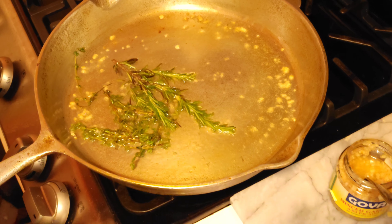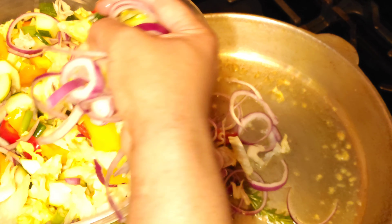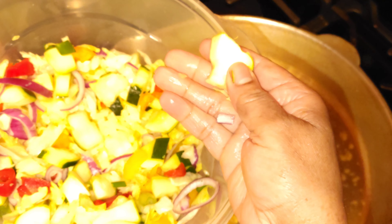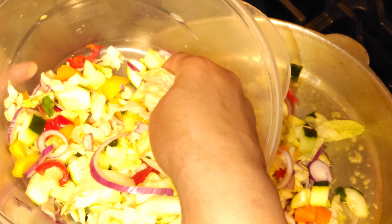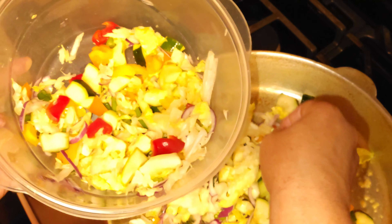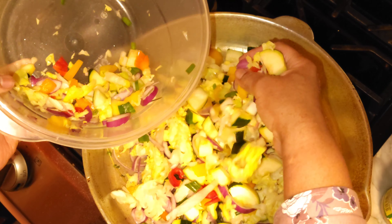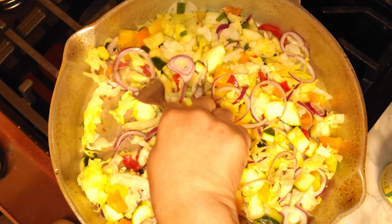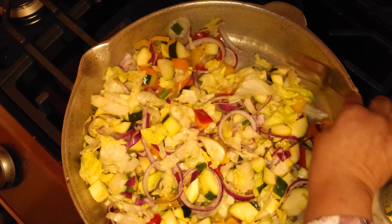Then we're going to add our vegetables. I have one red onion, lettuce, bell peppers, and zucchini. I have half a head of lettuce, zucchini, and assorted bell peppers. This is a light dinner, but you can have it for lunch or breakfast too — it doesn't matter, it's just delicious. Just give it a stir.